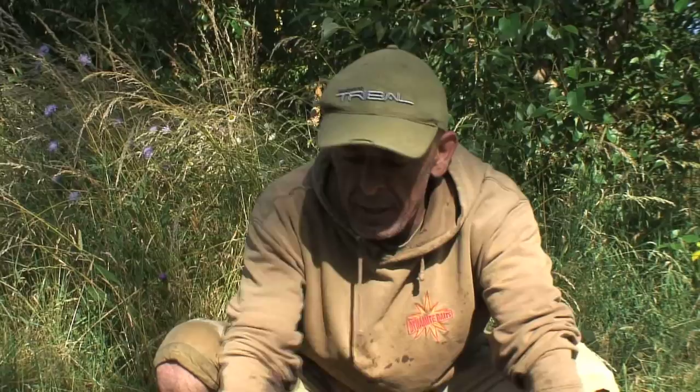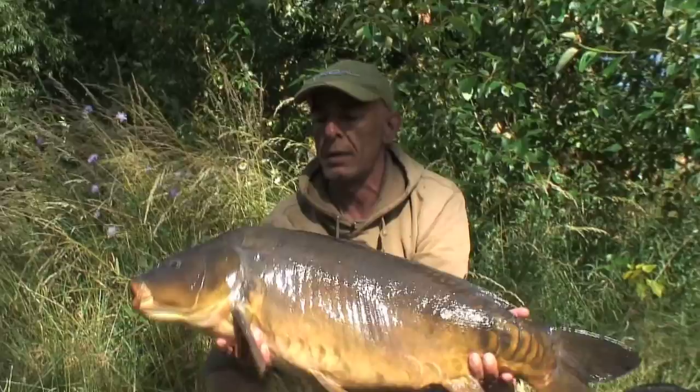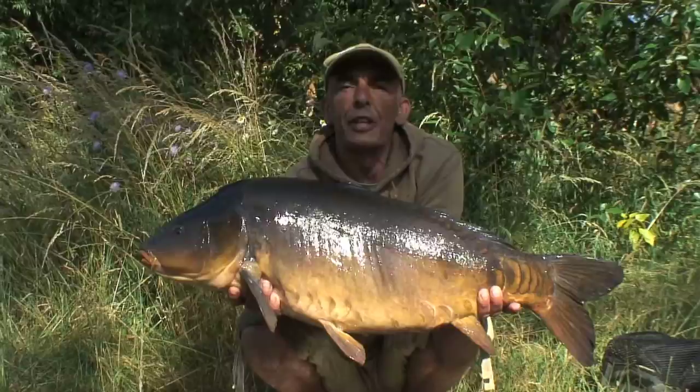We've had quite a good morning so far. This is a fish I caught on a tiger nut setup using the new Ace razor point zig hooks — a 27 and a half pound chunk, caught right close in.